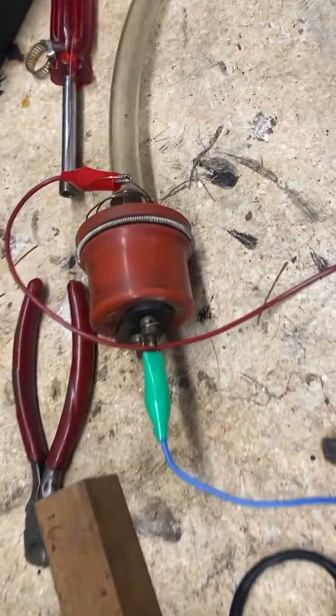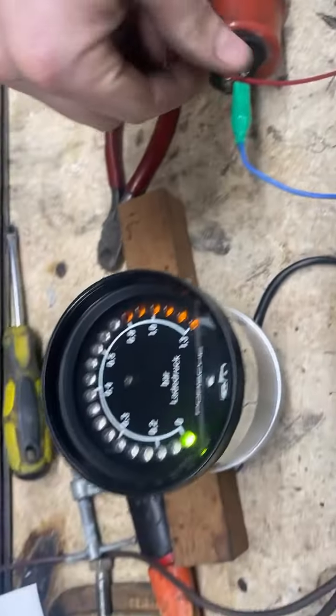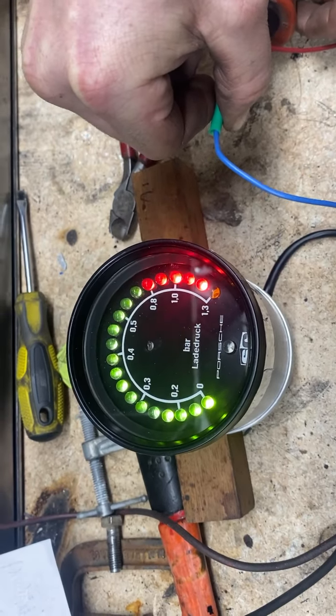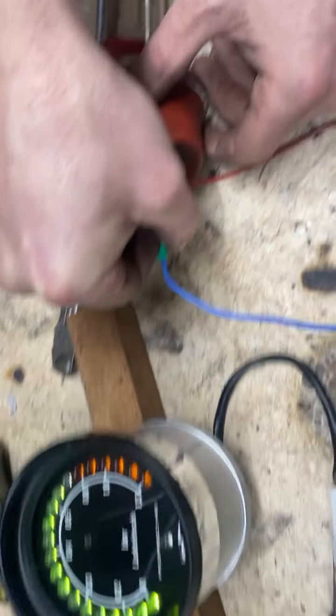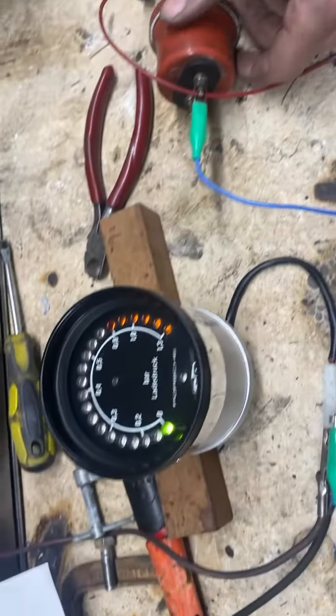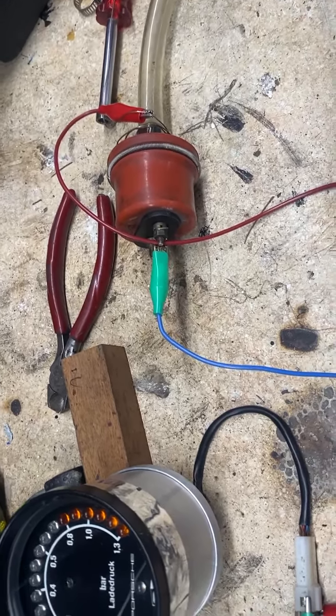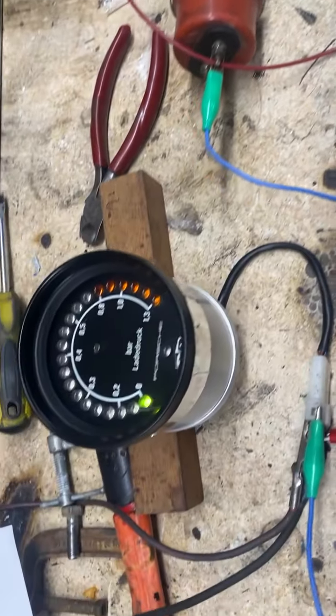Now, just out of interest, if you disconnect the line there, what happens? They all light up. Well, this was the complaint. So I think that for some reason in the system, we failed to address the line going to the setting unit, perhaps.